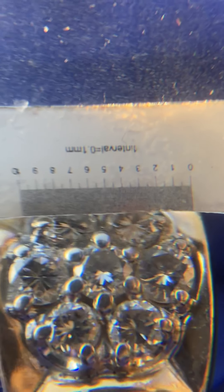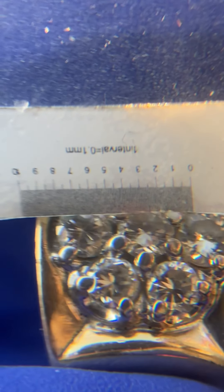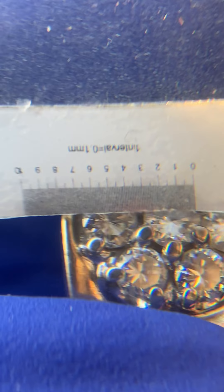We go ahead and add them all up — one, two, three, four, five, six — that's 30, 60, 90 points. So we have over a carat of exceptional quality diamonds. Let's go over the price.